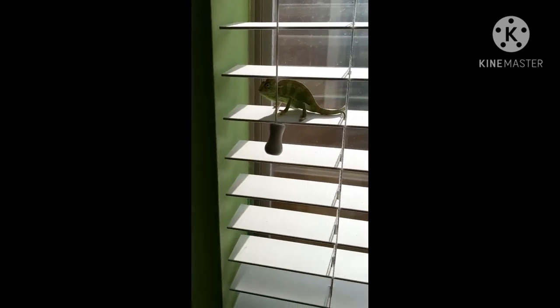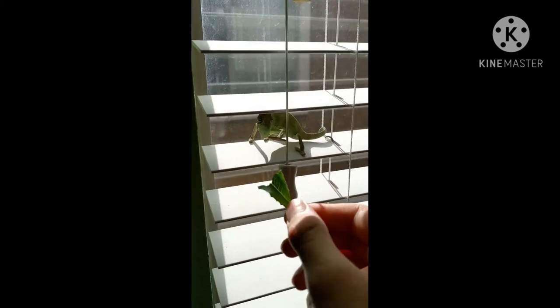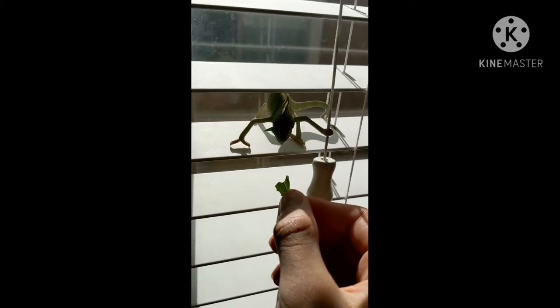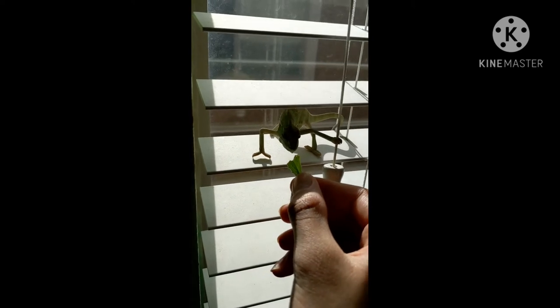He's eating a lettuce leaf right now. I harvest my own lettuce for him so he can eat it, and he really likes lettuce. He's on my blinds right now because he likes staying there. He'll come out of his cage and walk onto me to go to his blinds.